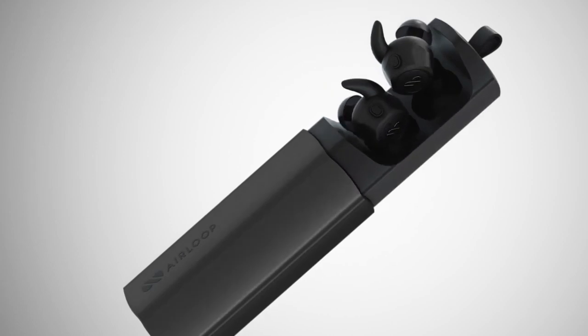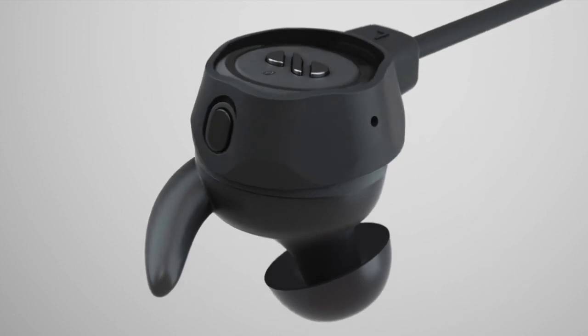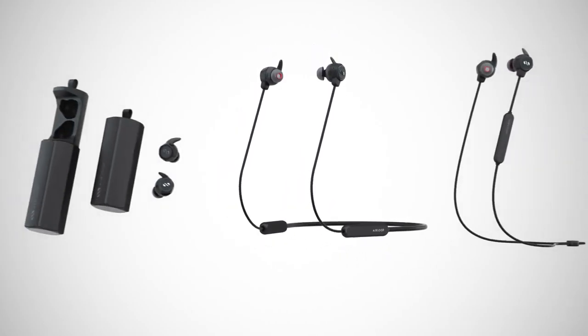AirLoop is an earphone that transforms. Its powerful magnetic links snap together to form a sport band or a neckband. Together, these three modes give you an option for any situation.